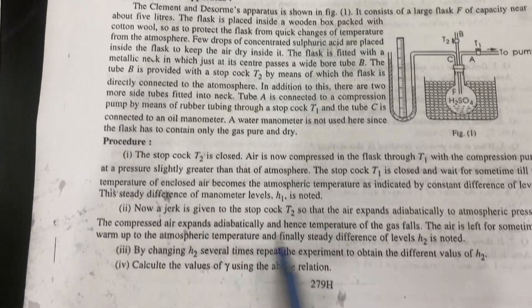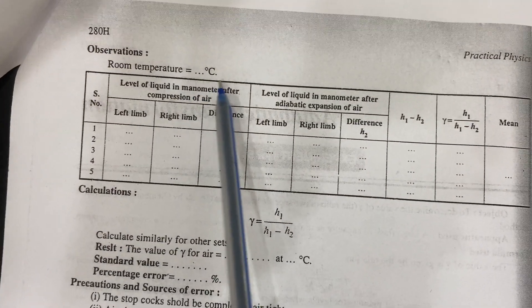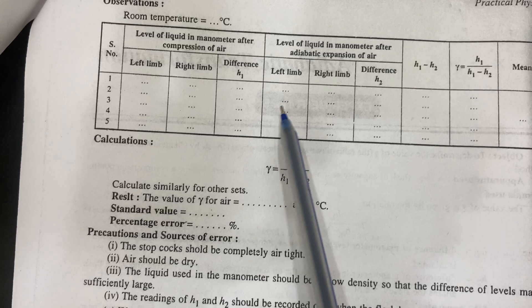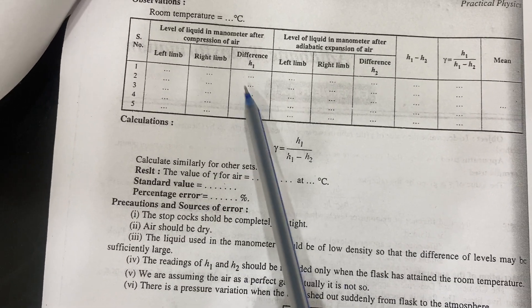Very few drops because you can put them in the dropper — not concentrated. And then do the experiment. At room temperature, what is the temperature and what is the difference in the left limb and right limb of the manometer, and how much is the difference — these are the calculations.